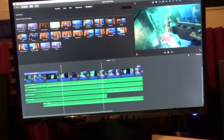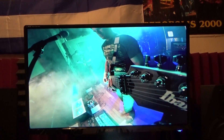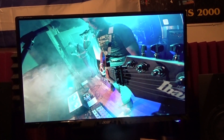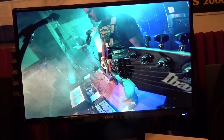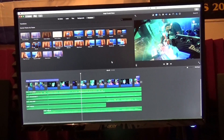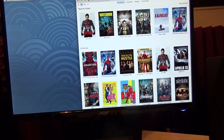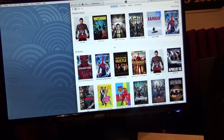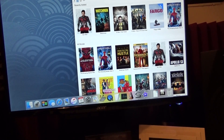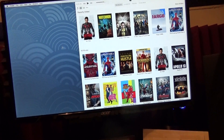Eventually I'm going to step up and get better video editing software, but for now this works great and everything works perfectly fine. I'm really happy with it, so I think it was a worthwhile upgrade.